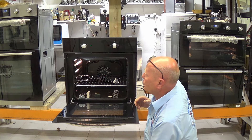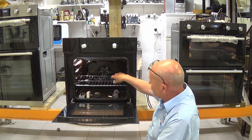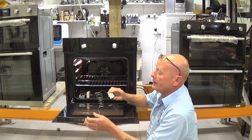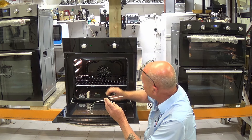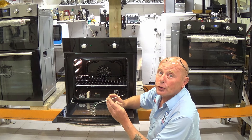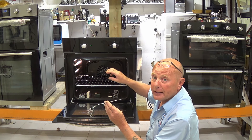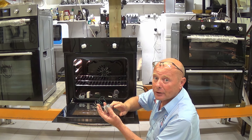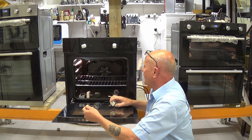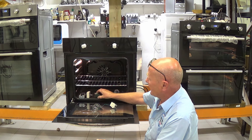Next we need to look at what controls the elements. On most cookers they use a thermostat fitted to the oven. The capillary tube is mounted very close to the top of the grill, so as energy radiates downward from the grill, the capillary tube gets hot, expands the gas, and this controls the thermostat. The other system is an energy regulator.